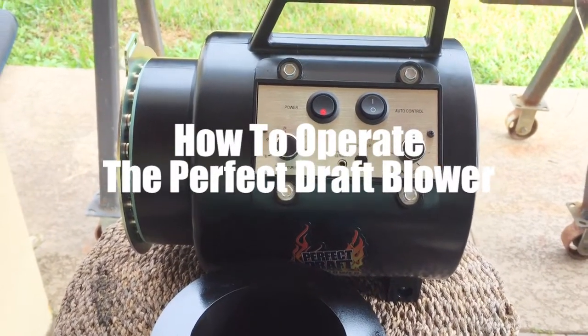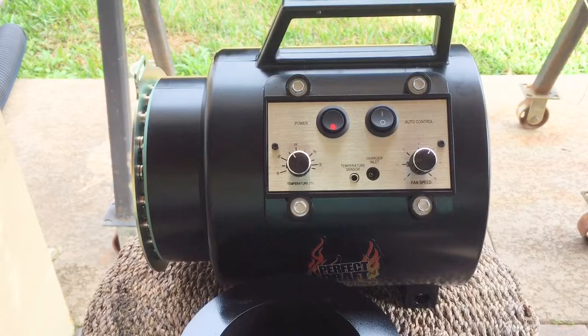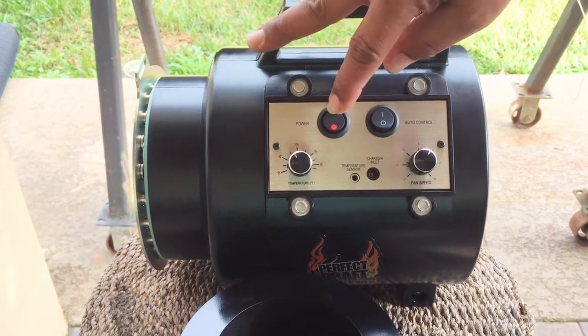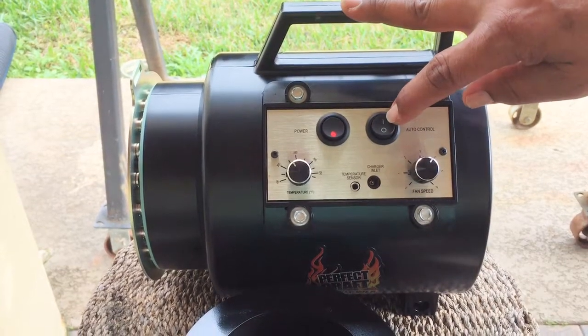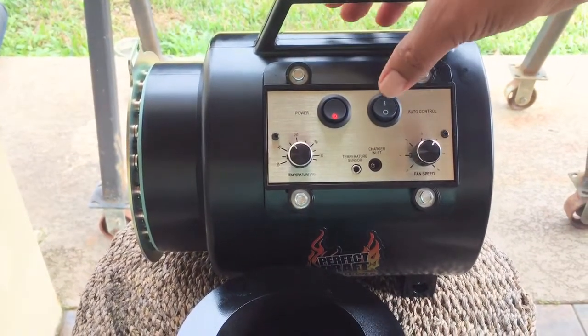Today we're going to be showing the different functions on the Perfect Draft BBQ Blower. The power switch — the unit's on right now and it's in the automatic position when you see this line and that's up.